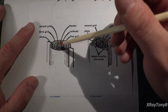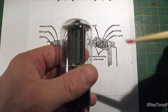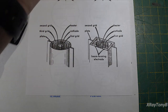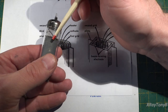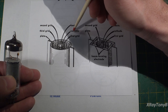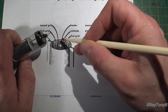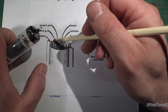On a standard pentode tube, you have your plate — the anode — on the outside. The black outer part you're looking at here is your anode or plate. The first grid closest to the anode is the suppressor grid. The next one in is the screen grid. The next one in from that is the control grid. Inside from that is the cathode — this little stovepipe — and running up the middle of the stovepipe is your filament or heater, which heats the cathode to burn off that cloud of electrons.